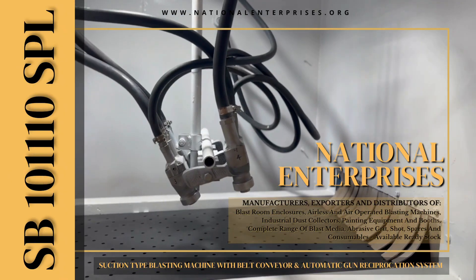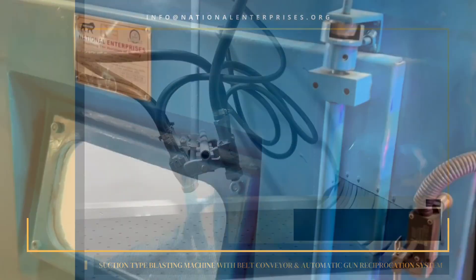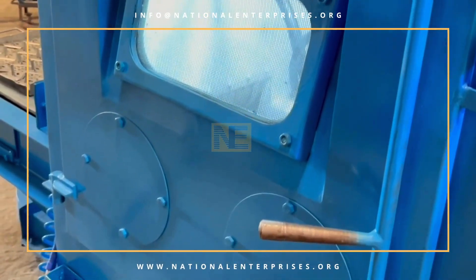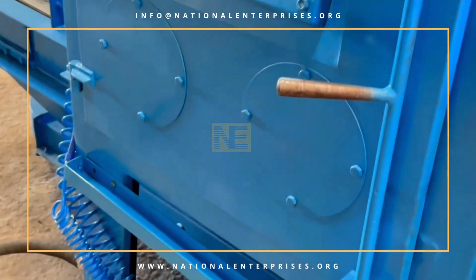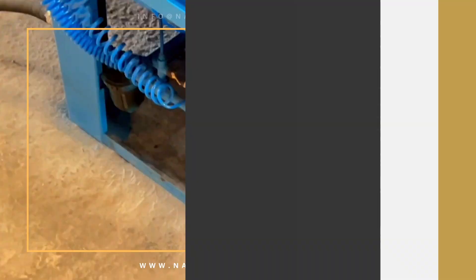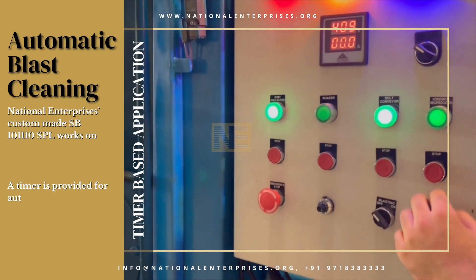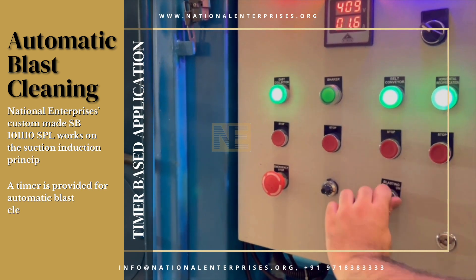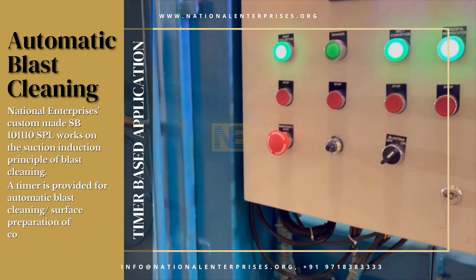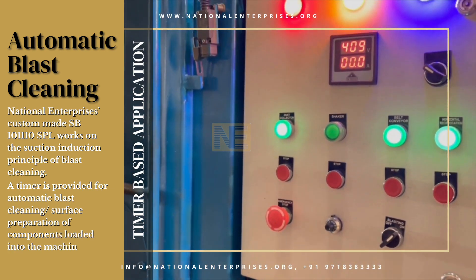National Enterprise's custom-made SB-101110 SPL Suction Type Blasting Machine with Belt Conveyor and Automatic Gun Reciprocation System works on the suction induction principle of blast cleaning. A timer is provided for automatic blast cleaning or surface preparation of components loaded into the machine.